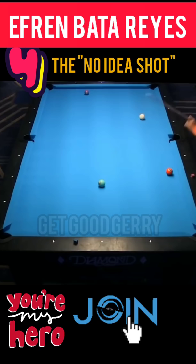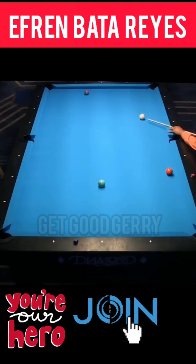Welcome back to Get Good Jerry YouTube channel, sharing with you another magic highlights of our people's champ, Efren Reyes. Enjoy these four bank shots I compiled just for you. Stay safe.